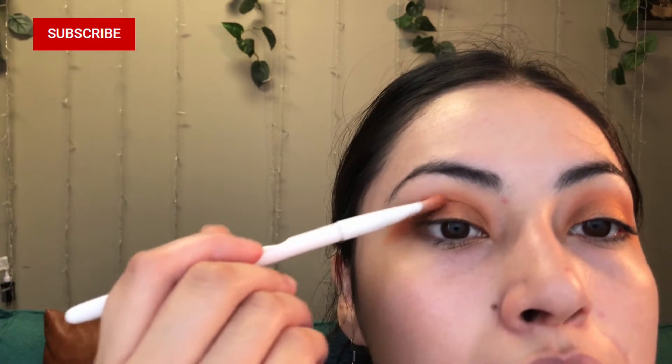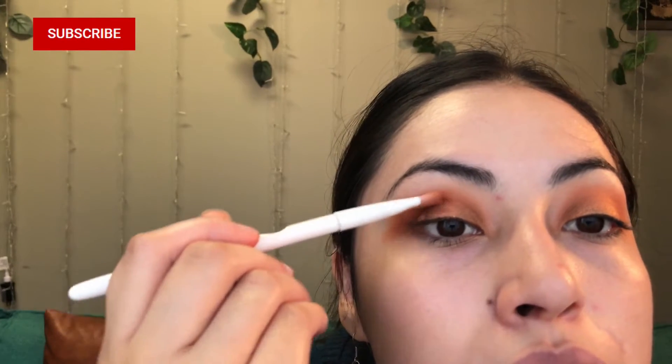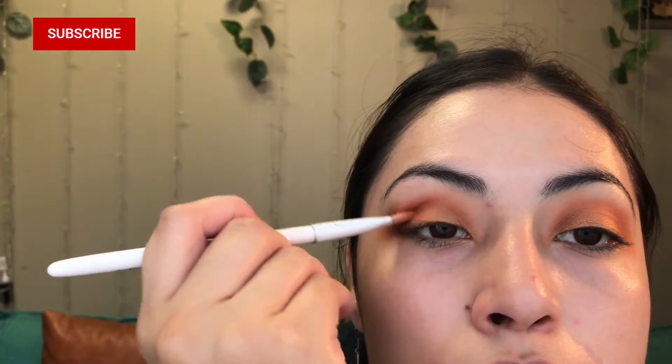I used this warm cocoa color to put on the very edge of my eye to create a little bit more depth. I also used this warm cocoa powder on the top of my eye.